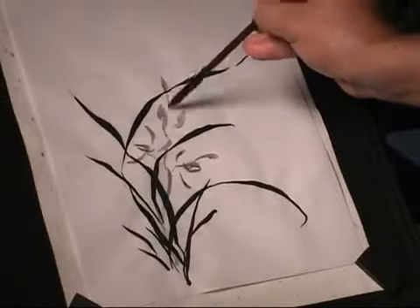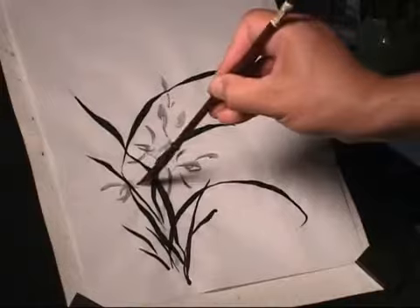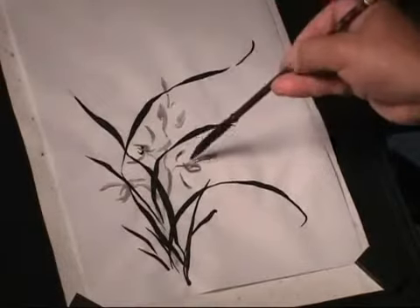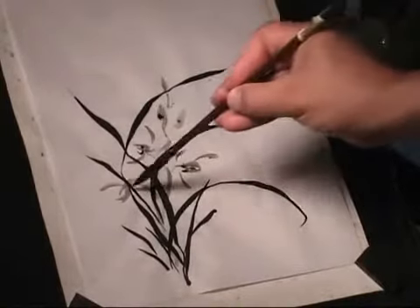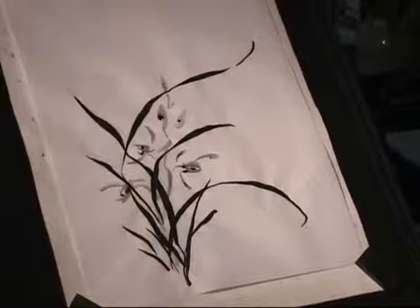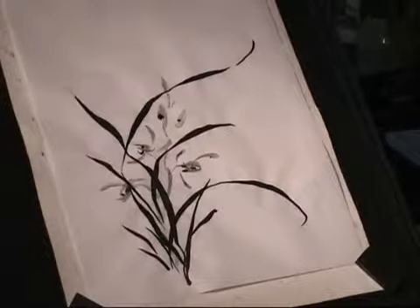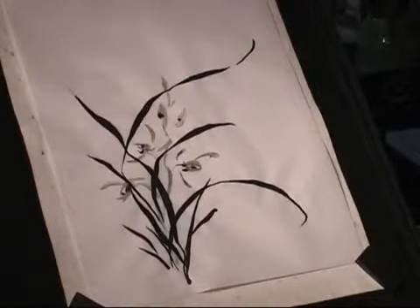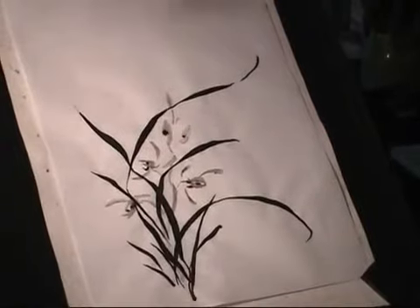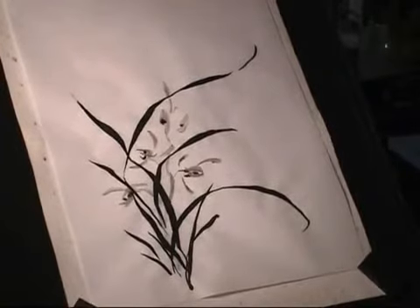You do the flower lighter. Good. The composition is not complete without the calligraphy. Your name or some words? Yeah, you can write a title or something, right? It doesn't have to be a poem, some words.